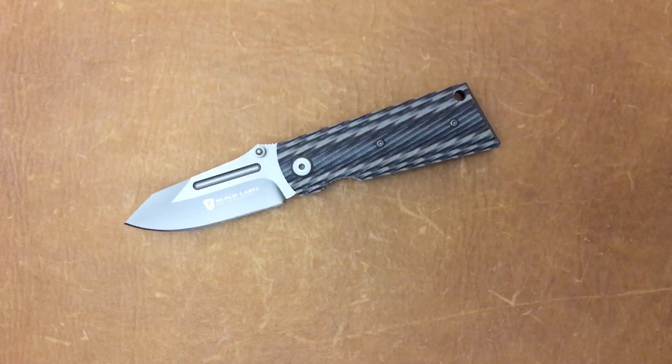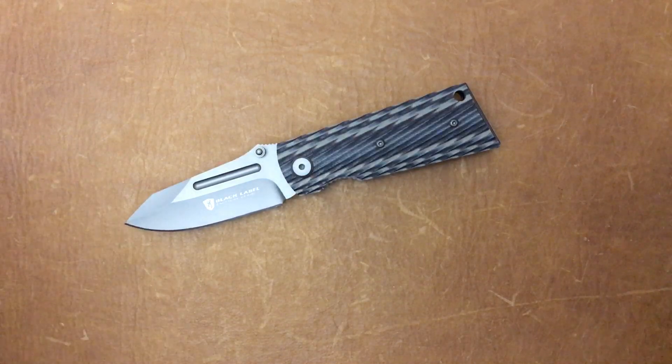Welcome back, Staza 23 here, back again with some knife therapy. I want to first off say hope everybody had a great holiday and I really hope everybody has a great new year.